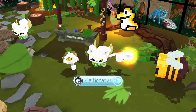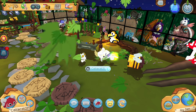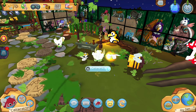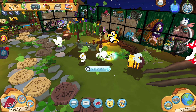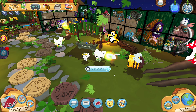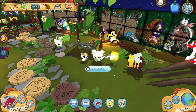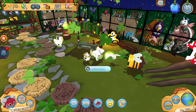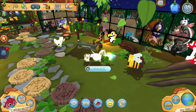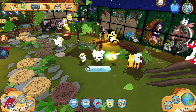Hi everyone, Katie here! Today I have something really exciting — me and a few of the current active Jam Ambassadors are beta testing a new feature for Animal Jam that will hopefully come sooner or later. I thought I'd bring you guys along while I try it out. I haven't touched it yet — I know where it is and what it does, but I don't know how to work it, so this is going to be a journey for both of us!